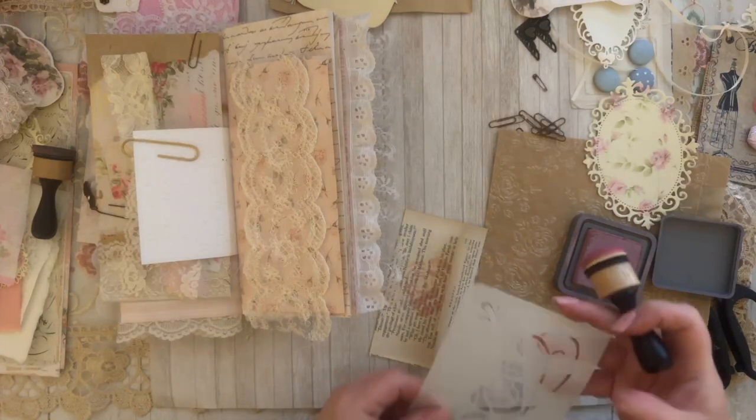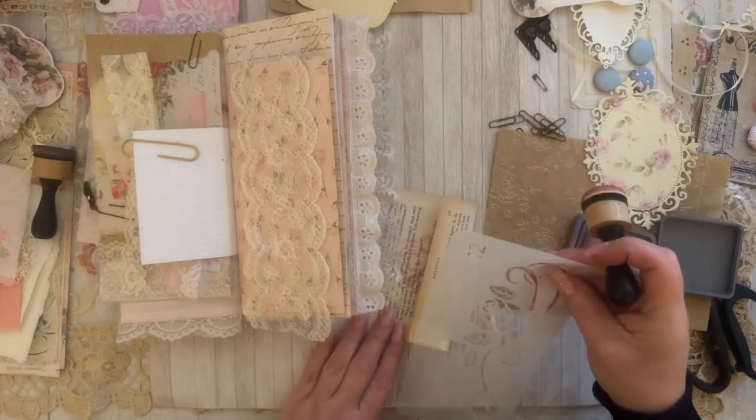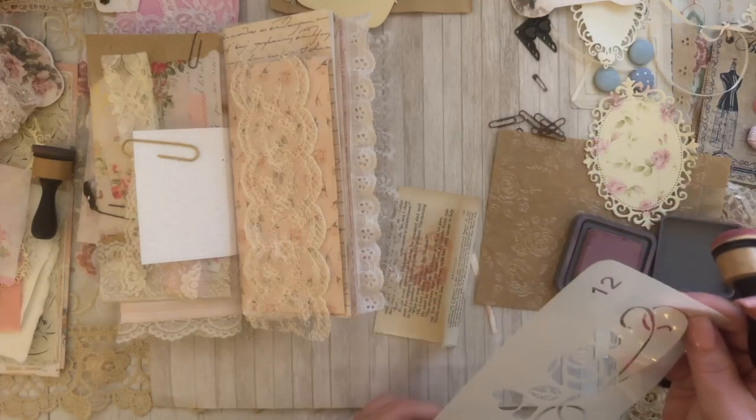There's like a little rose here on the stencil — actually that's a leaf.